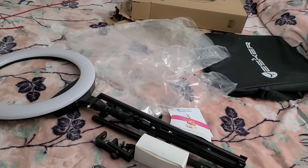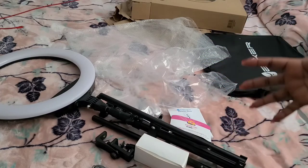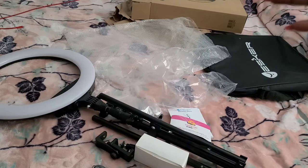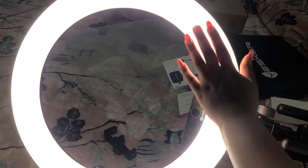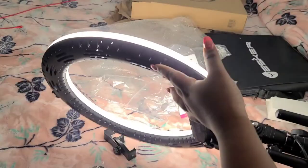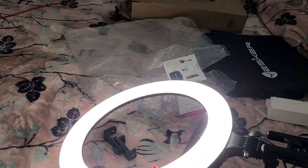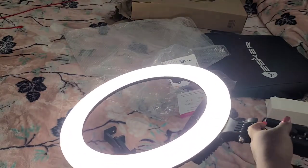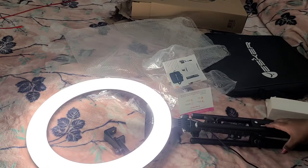So guys, this is everything from my new ring light! I would have loved to set it all up. Let's try to actually turn it on — look at that! Oh my gosh, I'm so excited! This would be so nice for makeup or whatever. It's so bright — it's brighter than the one I currently use.